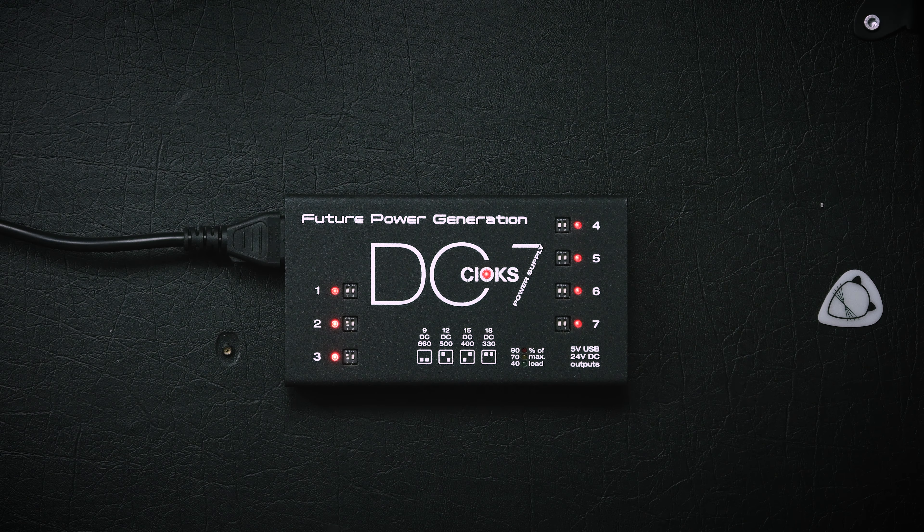Anyway, what I want to talk about today is what I want to say is the best power supply you can get right now, and that is the DC7 by Chox. That's how you apparently pronounce it — Finns would call it Keox, but apparently it's Chox.